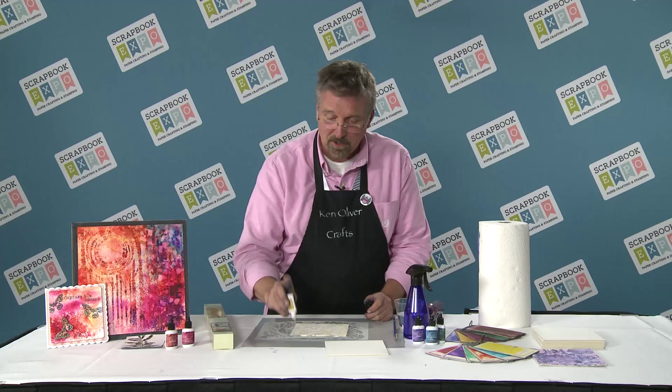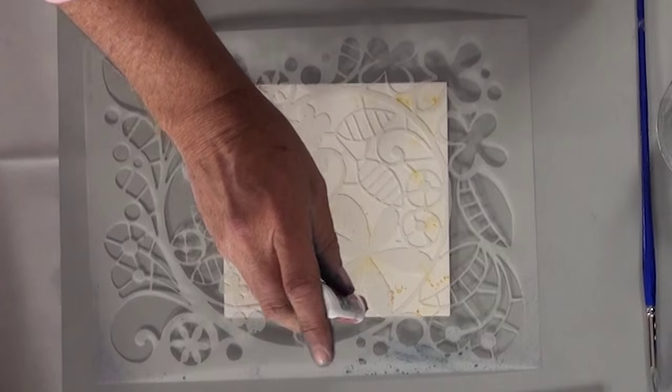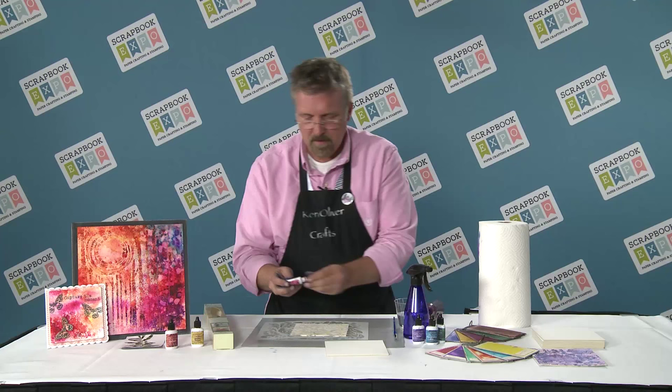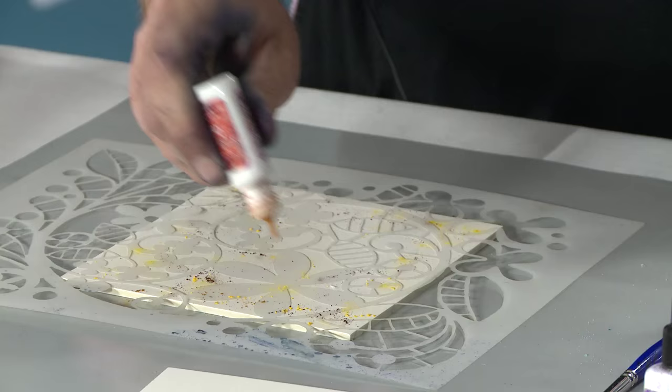And then when we spritz it with water, you'll see what happens because it's really magical. I'm just tapping some powder in and it doesn't take a lot. Color burst is really concentrated, so it doesn't take a lot to get a lot of color. I'm working in a warm color palette — warm colors would be orange, red, and yellow.